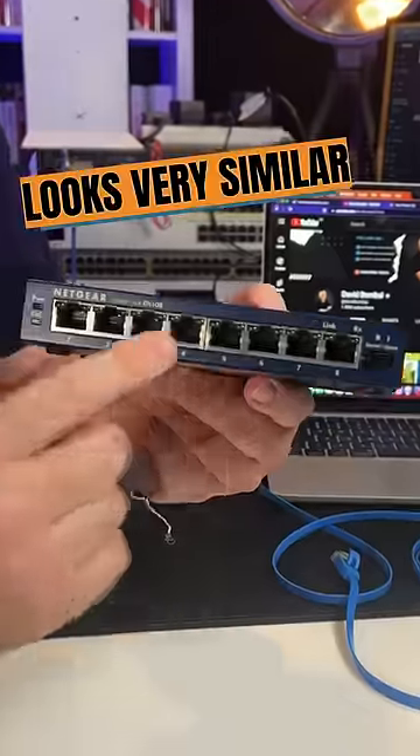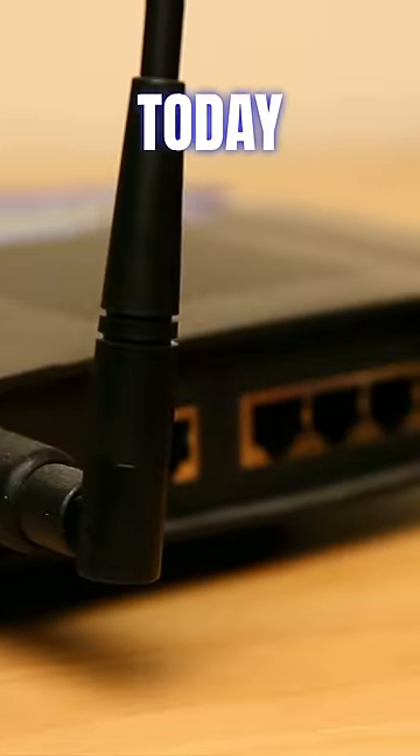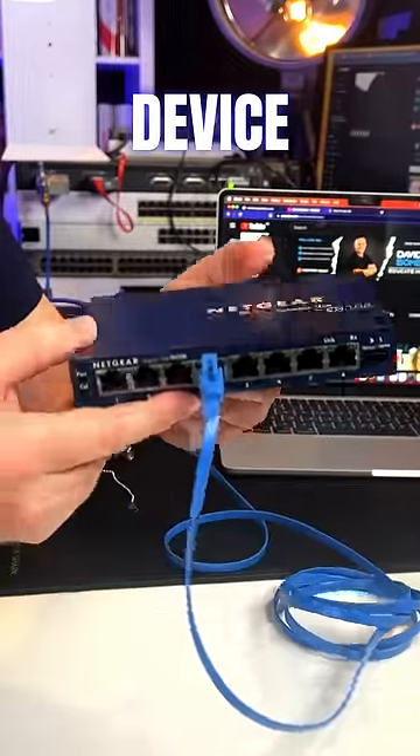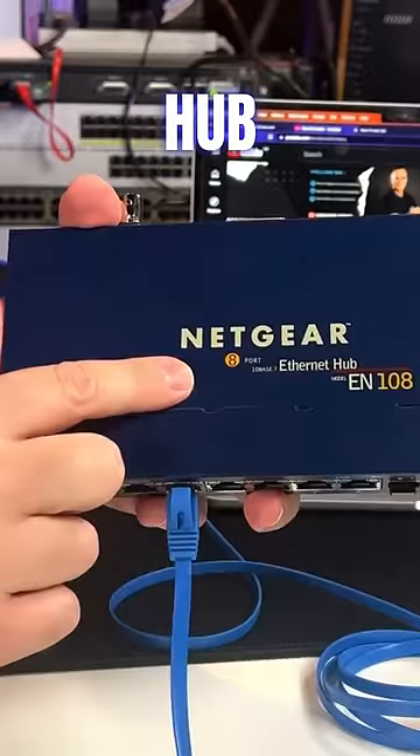Do you know what this is? It looks very similar to a switch that you would use today or a home router. We can connect ethernet connections to this device, but this is actually a Netgear hub.